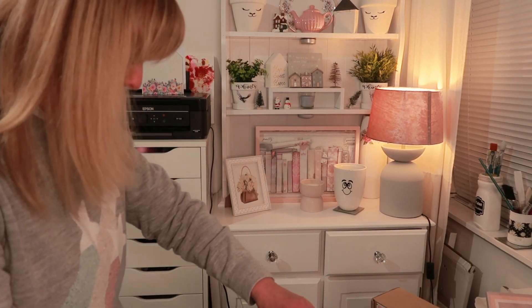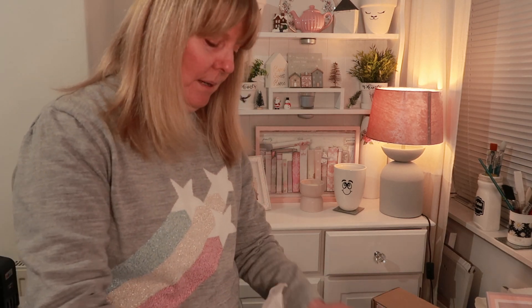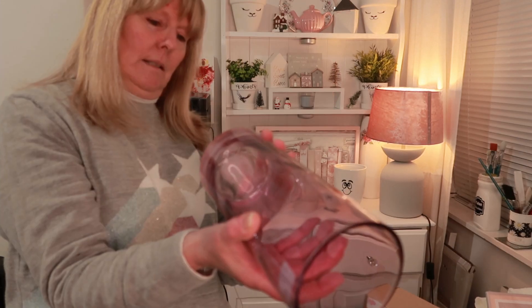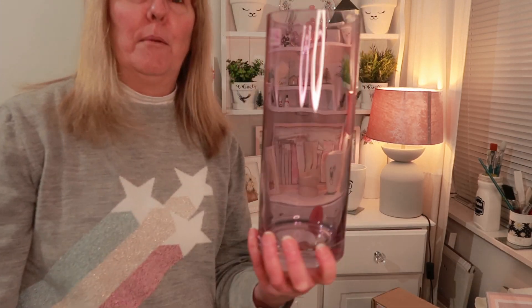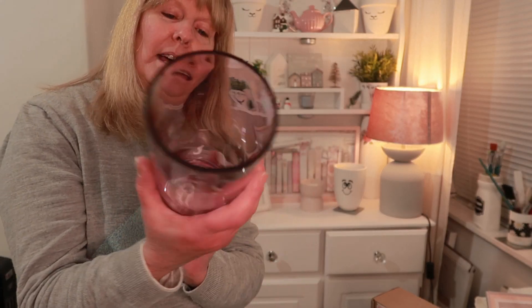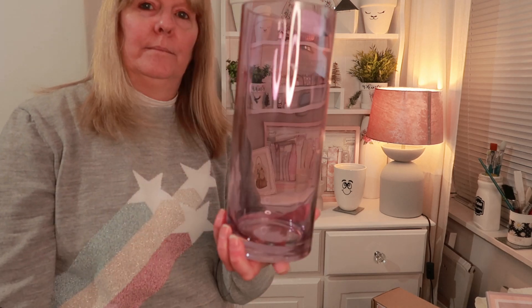The next thing I bought from the same shop is this purple vase. This is for one of my projects. I thought it was very nice — it was £2.99. I'll give it a good clean.